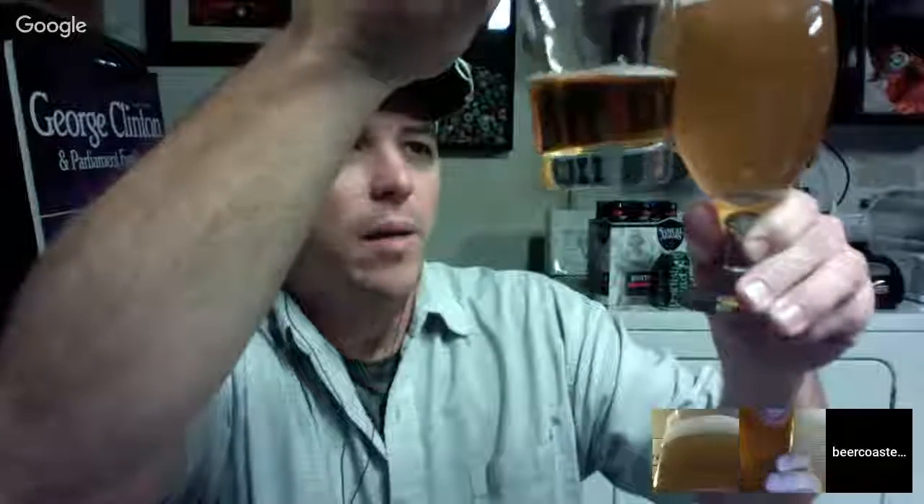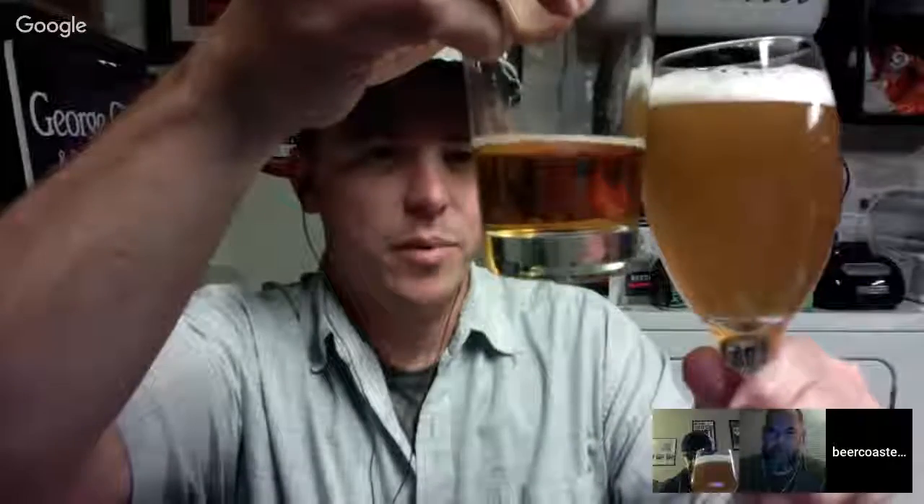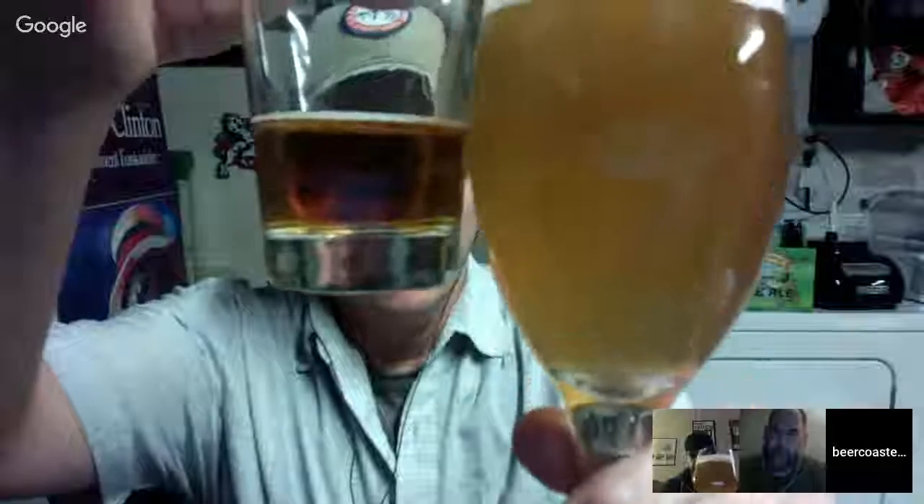Would you say this is the darkest one of the three that we've had? It's the least transparent. Busy yellow? It might be a little cloudier. It's more golden, I think. I wish I could see them side by side. I think the other ones are a little darker, a little more amber. This to me is a little more orange — yellowish orange. Gold. It has an unfiltered look to it.